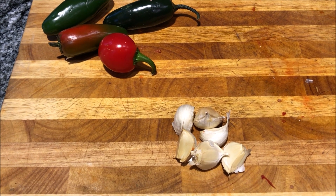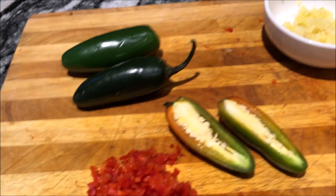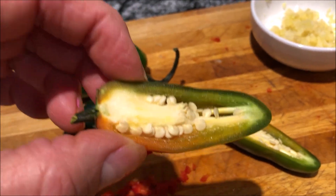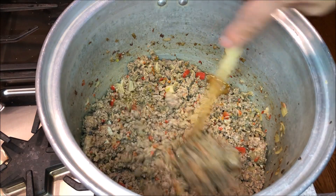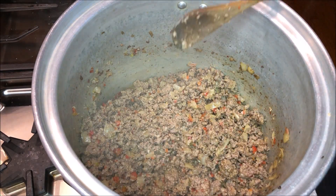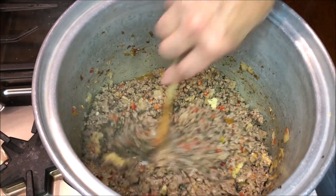While that's cooking, I'm going to crush up six cloves of garlic and four jalapeño peppers. Now as far as the heat of your chili, if you like it really hot, go ahead and use the ribs and the seeds inside the jalapeño — that's where you're going to get a lot of heat. No pink at all; that took about 15 minutes to cook. I'm going to start by adding the garlic first, cook that for a minute, and then everything else goes in.